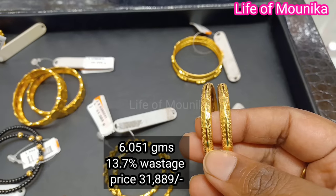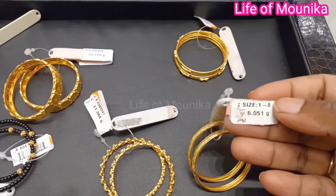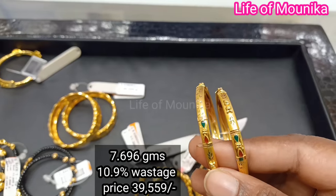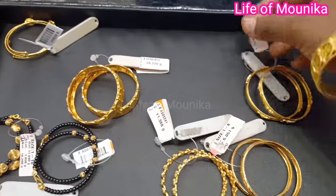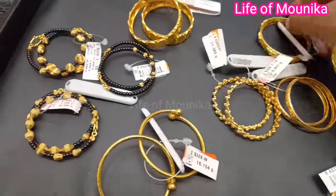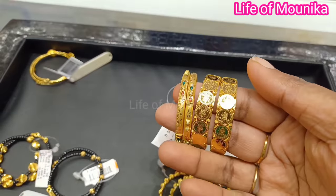This is a branch design. This is a large one. This is also a large one. This is a small size. We also have other models and different designs available.